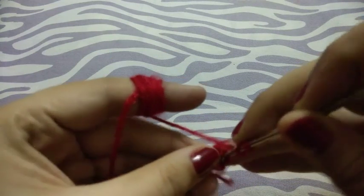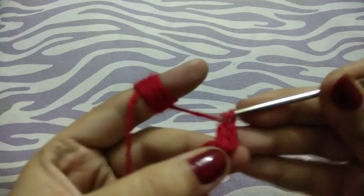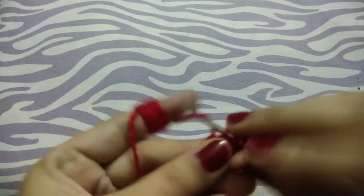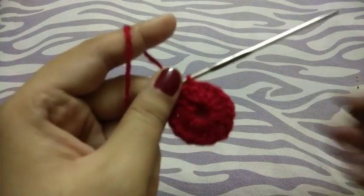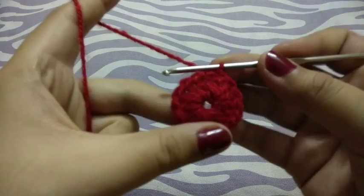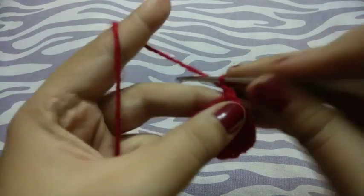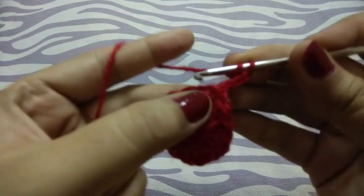Double crochets in this round. I will return after completing this. Friends, I made 16 double crochets in the round. Now chain three.